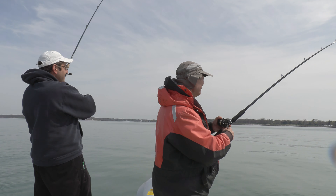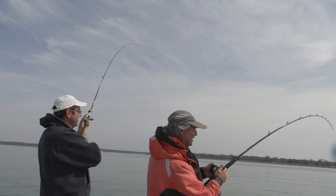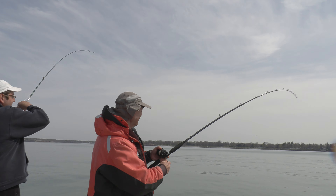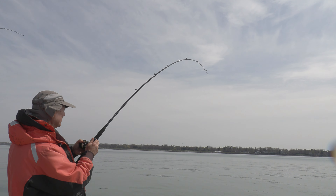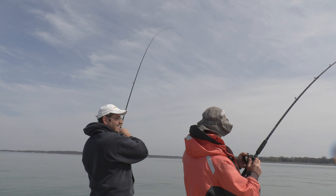We got a double! What a jump — jumping like crazy up there. What a jump! They both came barreling out of the water. This is unbelievable. A double! Go figure. That's unbelievable.